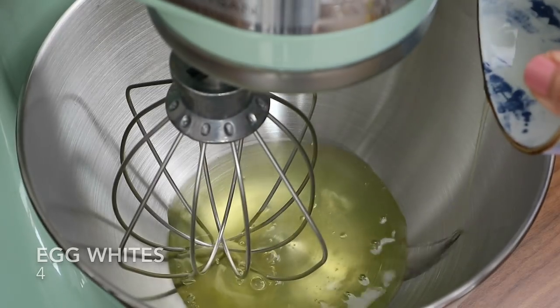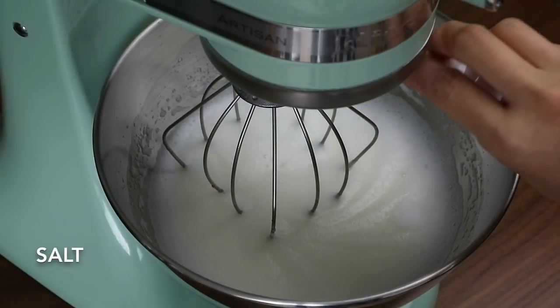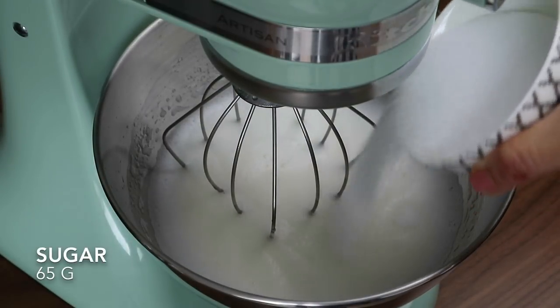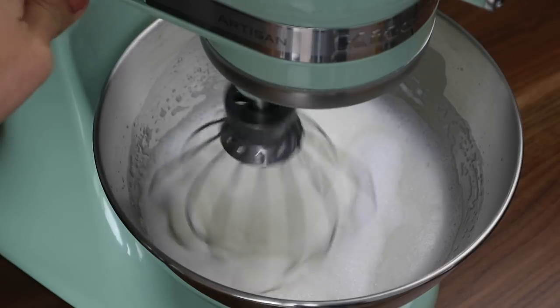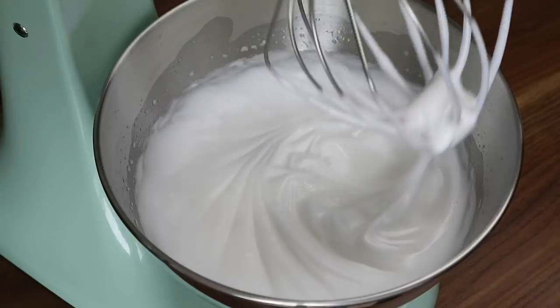First, we're gonna beat the egg whites on medium-high speed until soft peaks form. Add a pinch of salt and half of the sugar. Beat until the whites are stiff, and set aside.